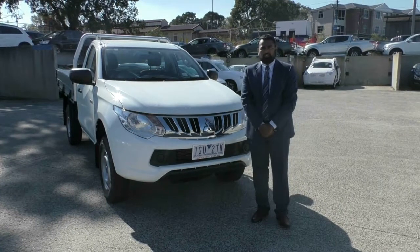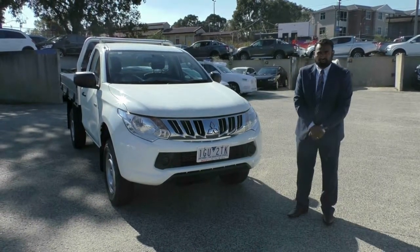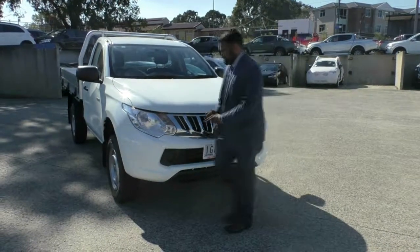Hello, my name is Carlet and welcome to Berwick Mitsubishi. Today I'll be taking you through our 2015 Mitsubishi Triton. I'll start off at the front of the car.